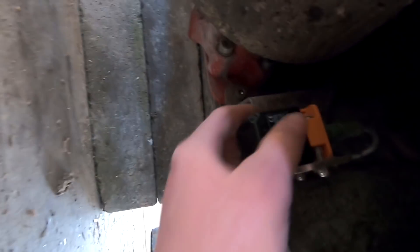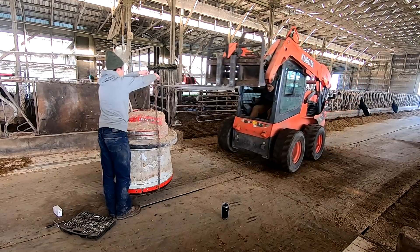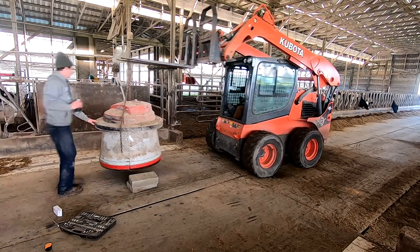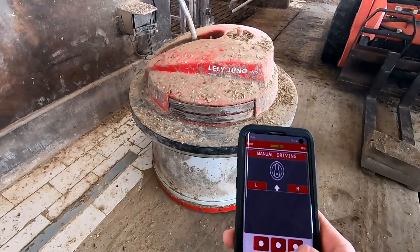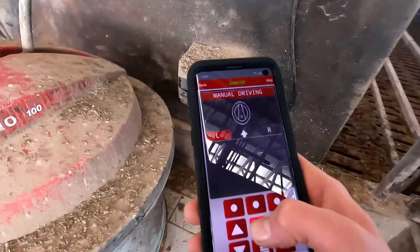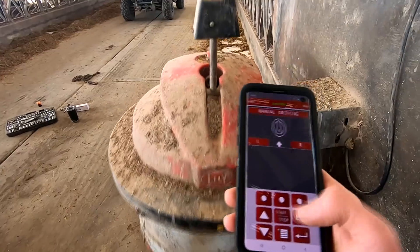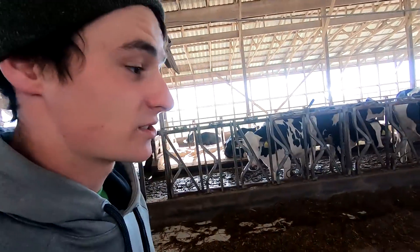That was pretty simple. We replaced the sensor and reattached the wire there. Now I'm going to set it up and we'll see if it works. Parking it on the charger, and then we'll start it up. I set it to run here in a minute — we'll see if it works. My confidence is not too strong right now, but we'll see.